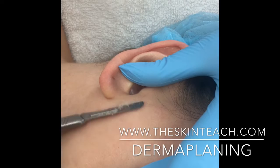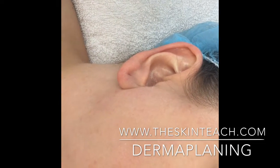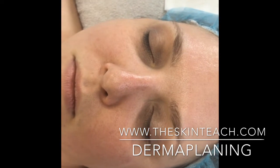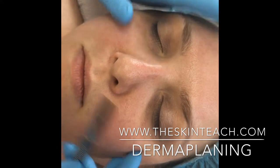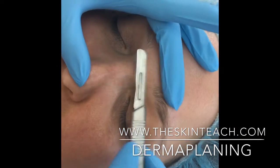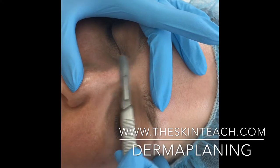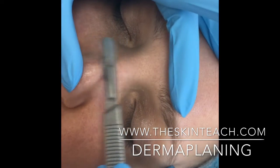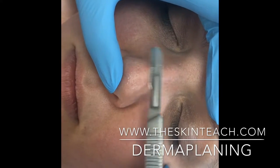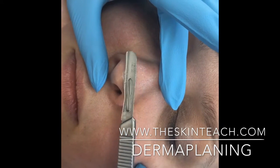Now I'm going to work on the top of the client's nose, so I'm going to change my body position to standing kind of at the side in front of her and just have her adjust her head slightly down. Get a feel for the area with the dull side of your blade, and then when you feel confident you can come right in and do the very top of the nose — nice little strokes, whatever works for the shape of your client's nose. Always make sure you're holding the skin tight.